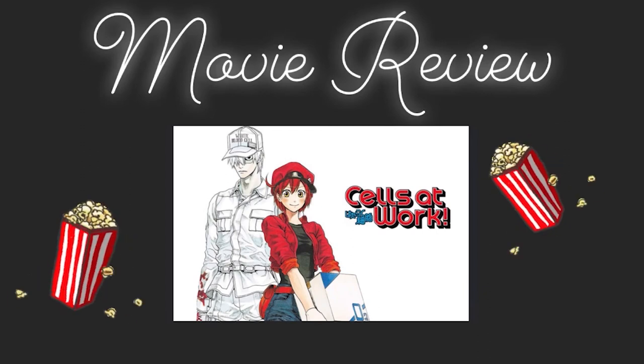Thursday is movie review day. Let's check out what movie R.J. Omega has for us today. My name is R.J. Omega and welcome to the second edition of Your Film Review. Where this week, we're actually not going to review a film — we're going to review the anime series known as Cells at Work.